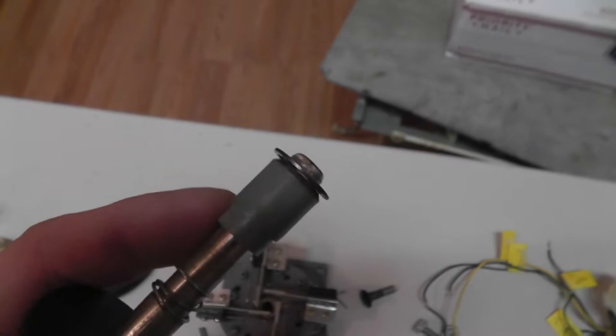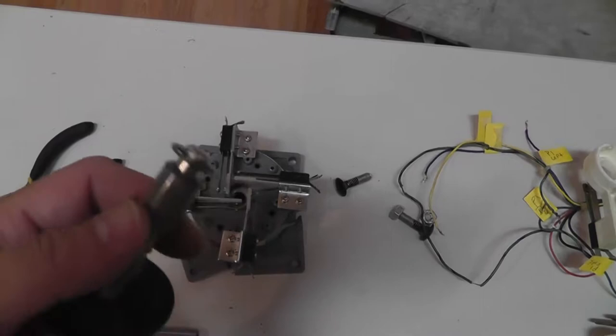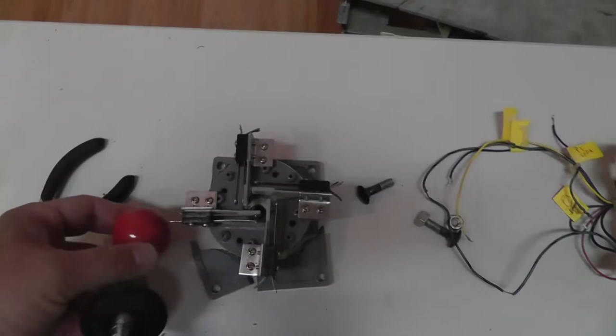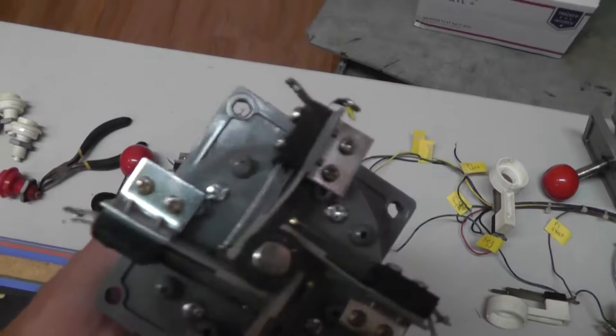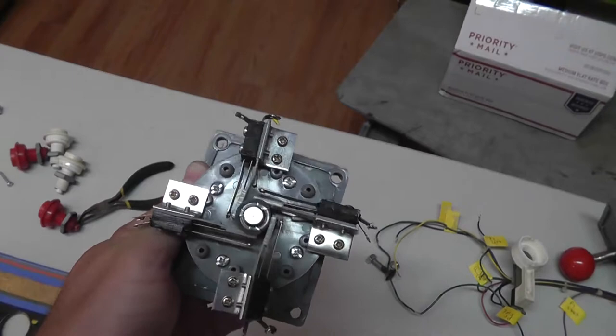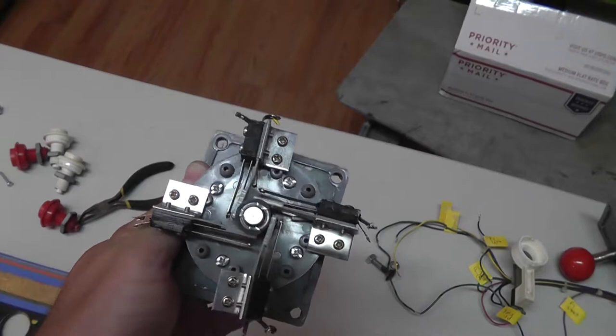The actuator on this stick has a little indentation and then gets fatter — that type of actuator is for eight-way. So what they may have done is taken a four-way stick and put an eight-way actuator on it. This is not an original Wico stick, and there are several reasons why. Let me set this up and show you how hard it is to get it into the corners.